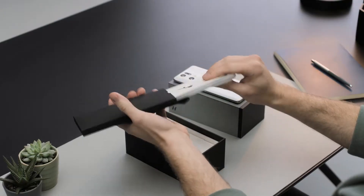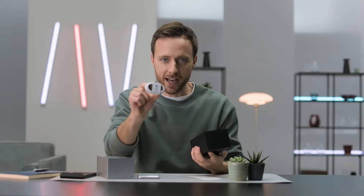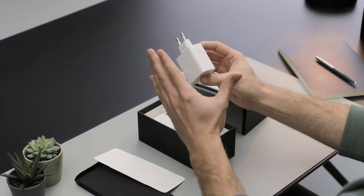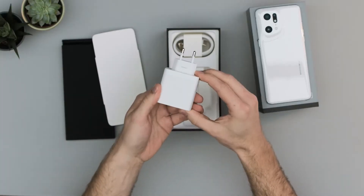We've got some paperwork, SIM card ejector, protective case, a nice extra USB-C cable — always handy. And yes, we still get the charger bundled. Actually, this is a big deal because it's the new 80 watt SuperVOOC charger, which is 15 watts more than we had on last year's Find X3 Pro.